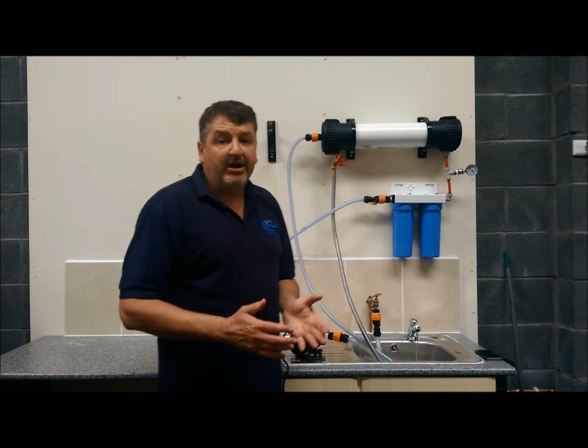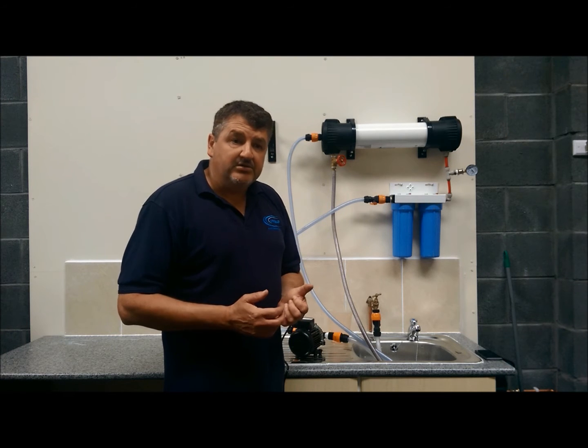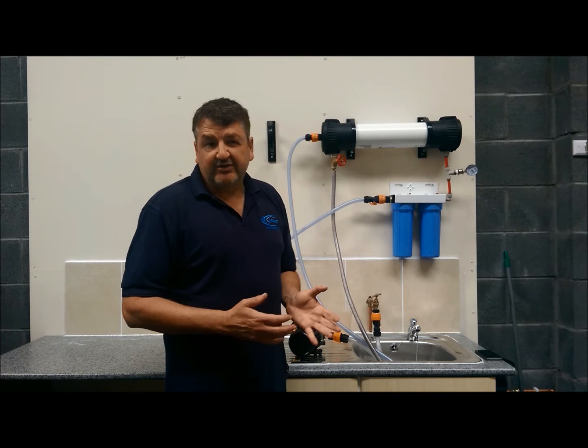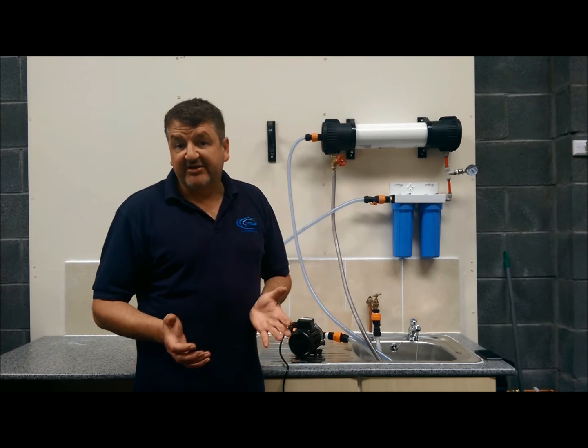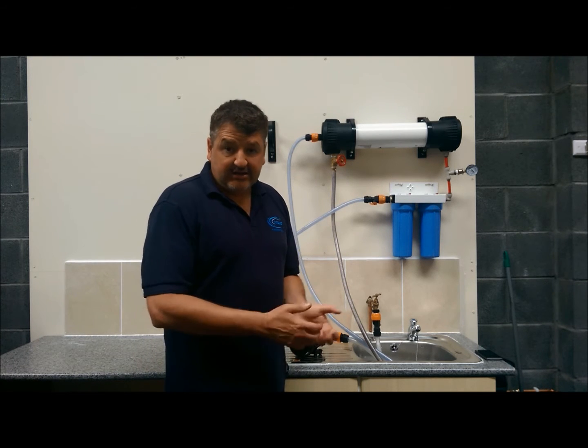A 4021 membrane operates best at 80 PSI pressure, and you also need the correct flow coming through into your membrane. It's no good if your tap is only putting out, say, 5 litres a minute, because basically you're not going to get 1,000 gallons per day.